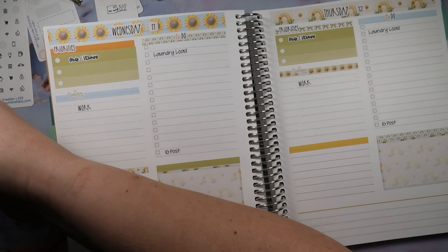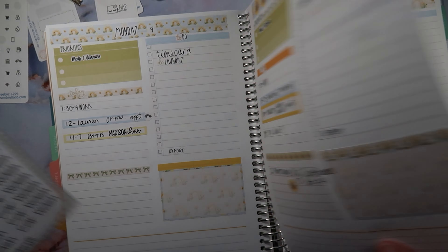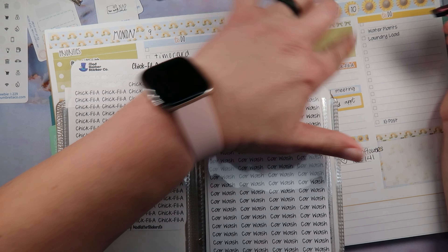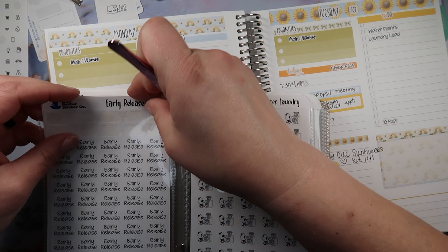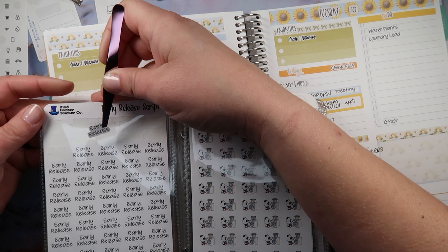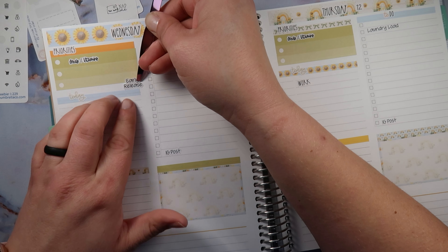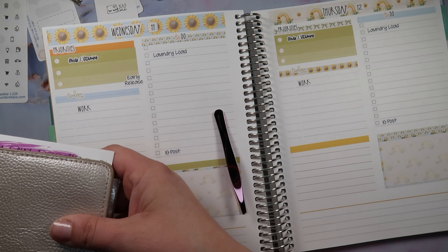Wednesday is actually early release, so I do have a script for that. And I need to put in — squirrel squirrel squirrel — I just saw this and realized it's free Chick-fil-A day on Tuesday! I'm just going to put Chick-fil-A and I'll remember. Early release day. I totally forgot Chick-fil-A last week and I was super sad. The next day I went by Chick-fil-A and was like, oh, we forgot Chick-fil-A day. It made me really sad, guys — like legit.